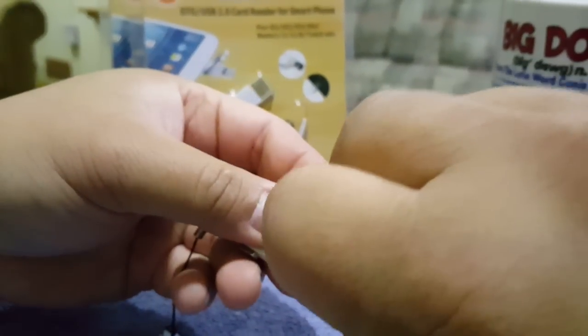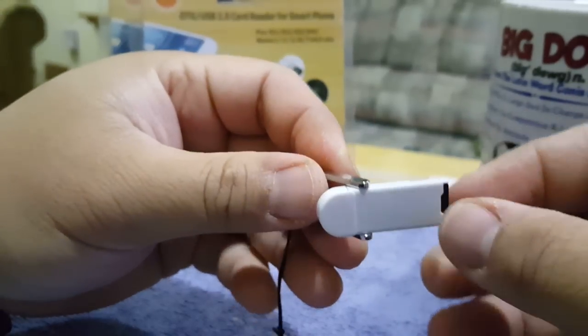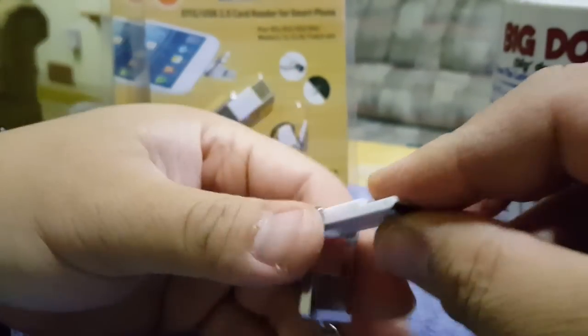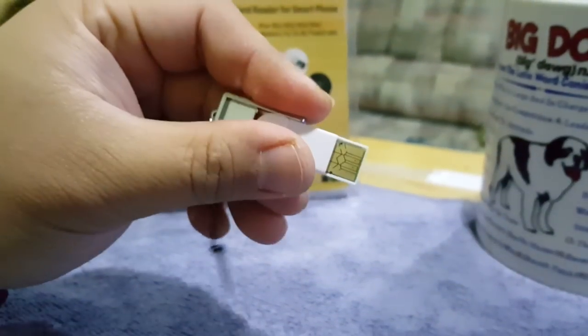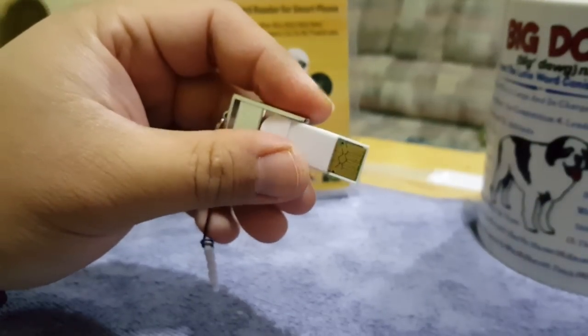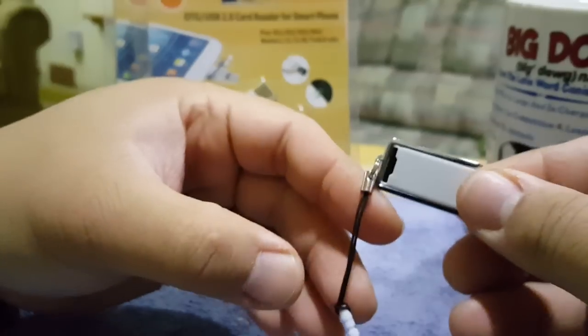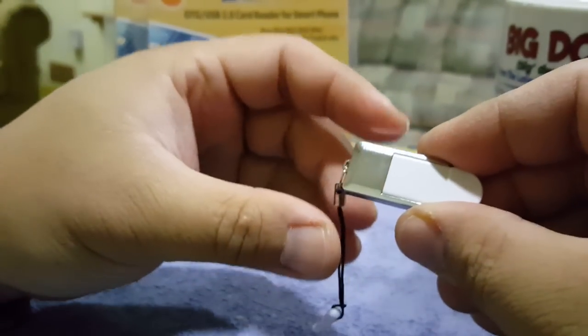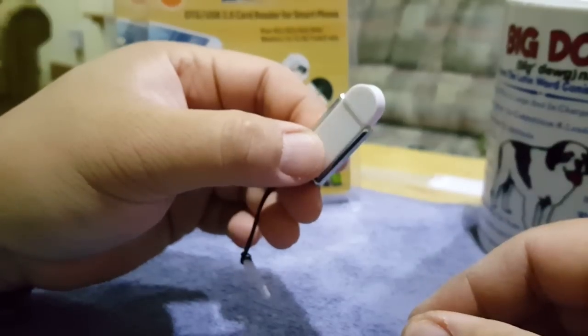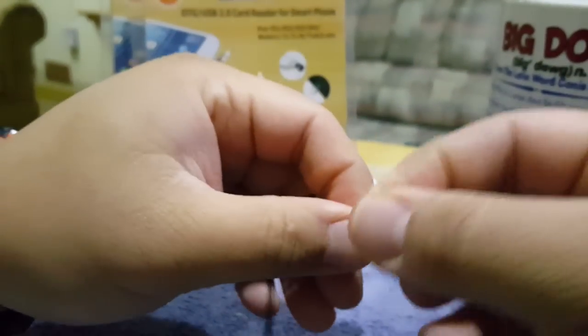You slap that back in and it's in there pretty snug, so it's not gonna fall out. If you're at somebody's computer you can plug this into their USB port and start reading files, transferring files, whatever you want to do. If not, it's closed up like this and you plug it into your headphone jack — 64 gigs or 128 gigabyte card, whatever you want to use.